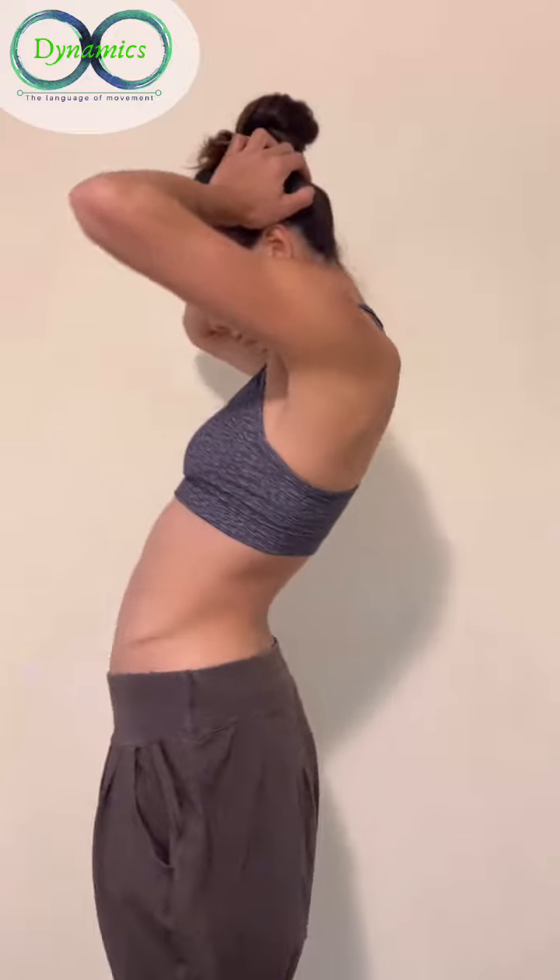Waves are all about creating these micro movements in order to stabilize and strengthen your spine.